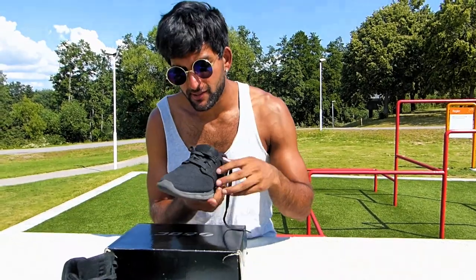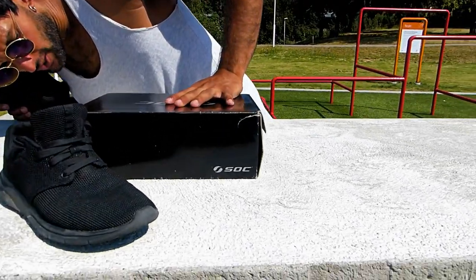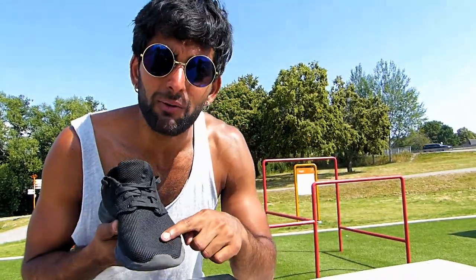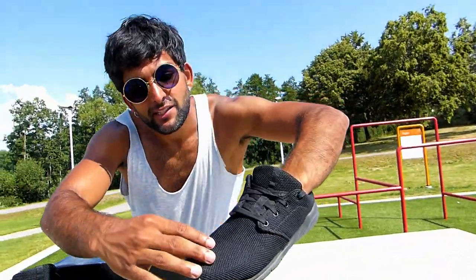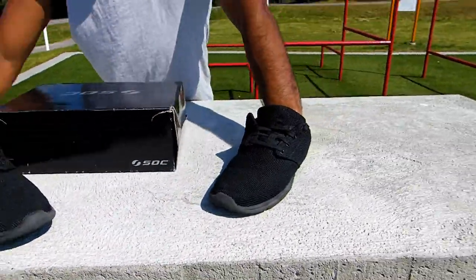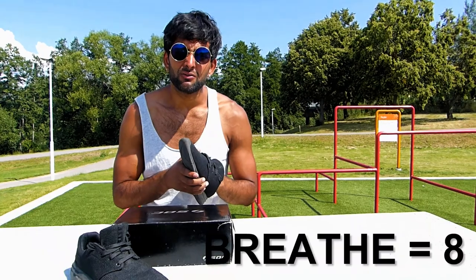The breathing quality of the shoes: the full name is 'Sock Trainer Mesh Sneakers,' and the mesh quality is breathable. Because you sweat so much inside shoes, breathability is really important. You can see the structure — there are so many holes in here — so it breathes really well. The breathing quality gets an eight out of ten.